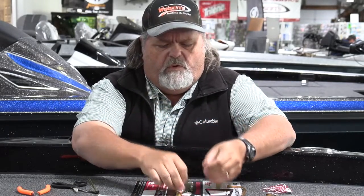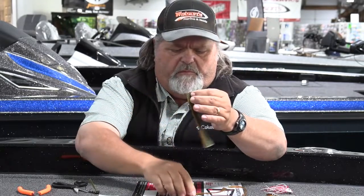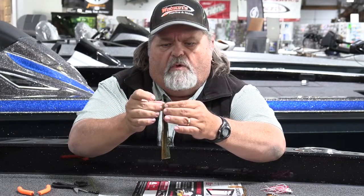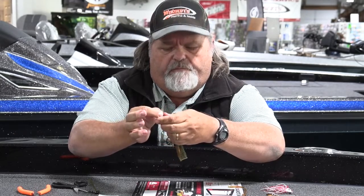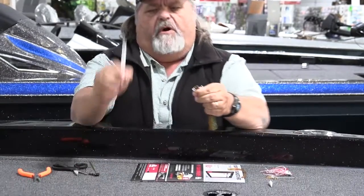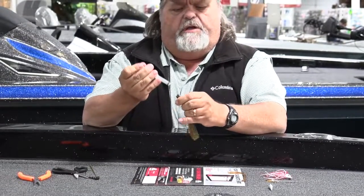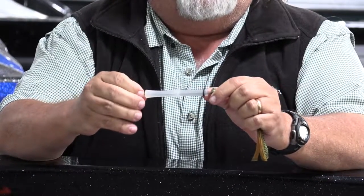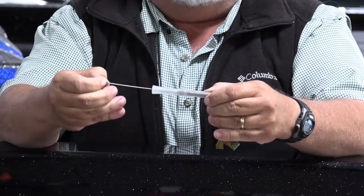So now we're going to take one tab, the second tab, and the half tab, and lay them all together. Then we're just going to simply fold them in half. Then, remember our little skirt tool with the little wire — we're going to use the little hook end of that to just kind of hook into the end of those skirt tabs.